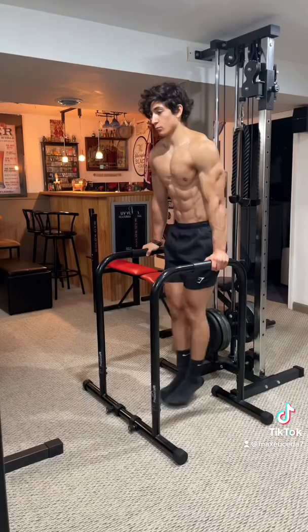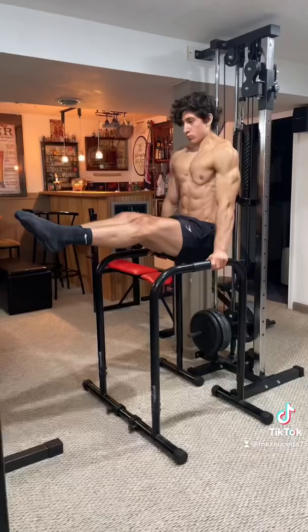Alright, so one of the questions I get all the time is what do I do for my abs. Honestly, I've never done a single weighted ab exercise in my entire life. The only thing I do is this 8-minute bodyweight core workout once a week, followed up with a couple sets of L-sits.